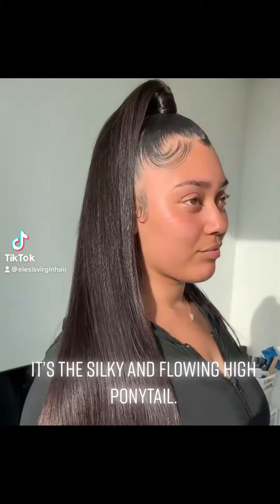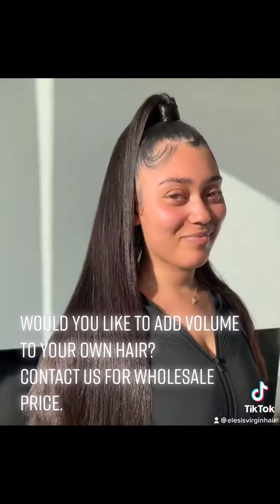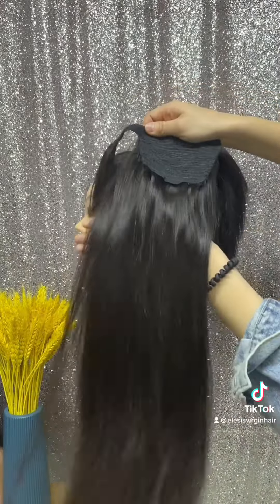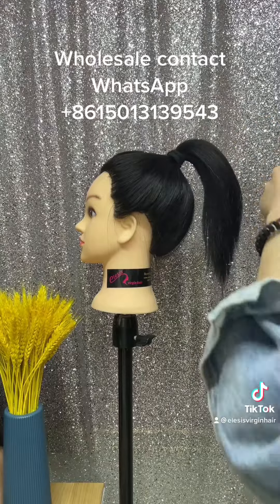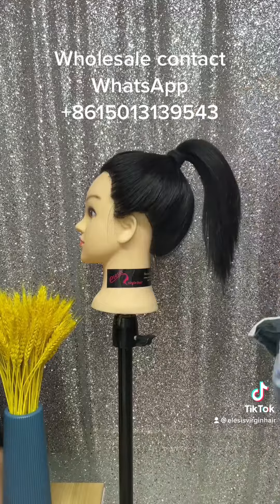This is the silky and flowing high ponytail. Would you like to add volume to your own hair? Contact us for wholesale price. This is 24 inches. Let's see how it is used with short hair. When you have short hair, you can add this ponytail. Here is the tap — you can attach it.